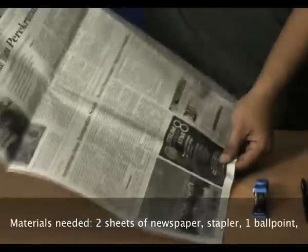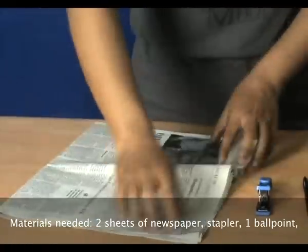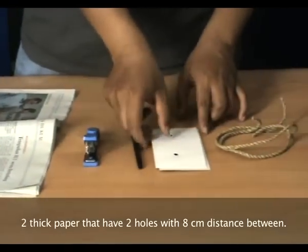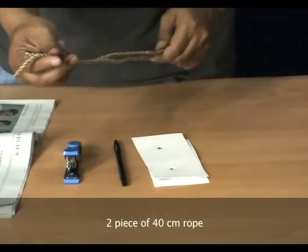First, what you need is two sheets of newspaper, a stapler and ballpoint, two thick paper that have two holes with 8cm distance between, and two pieces of 40cm rope.